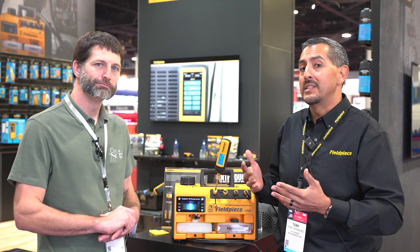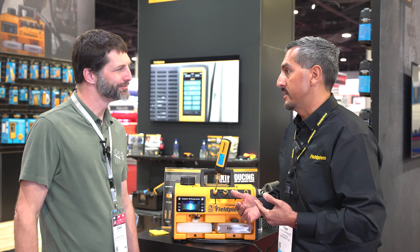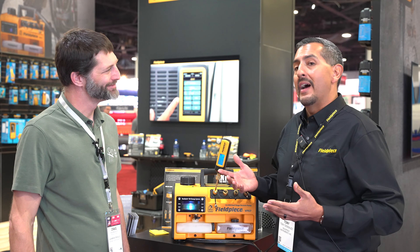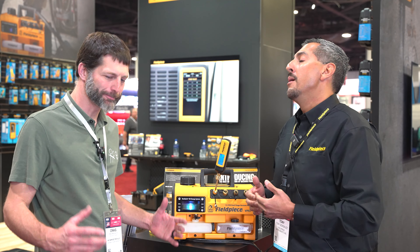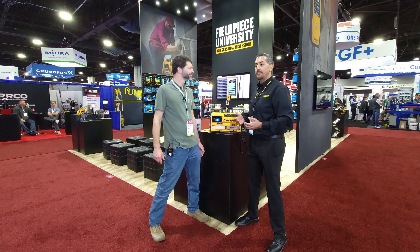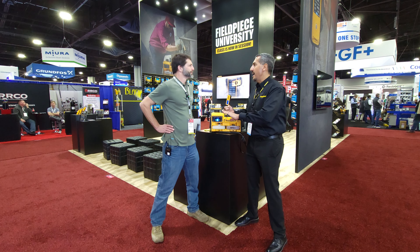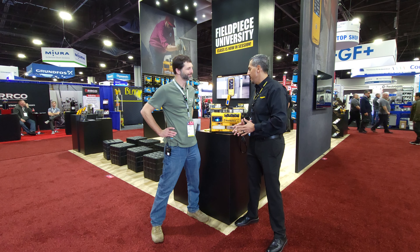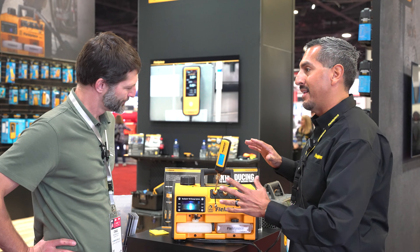The result is it just takes you much longer to pull a vacuum on a system. Everybody knows you're supposed to change the vacuum pump oil regularly, but very few people do. It's not because they're bad people — it's because it's hard, it takes time, you have to stop what you're doing, and it's a whole messy process. So we wanted to come out with a method to make that all easier.